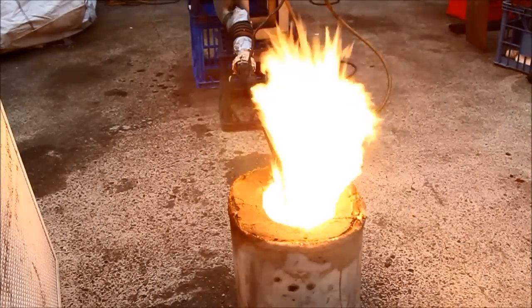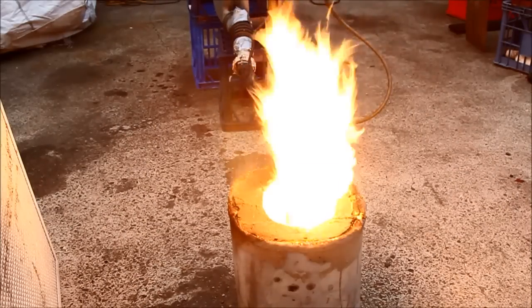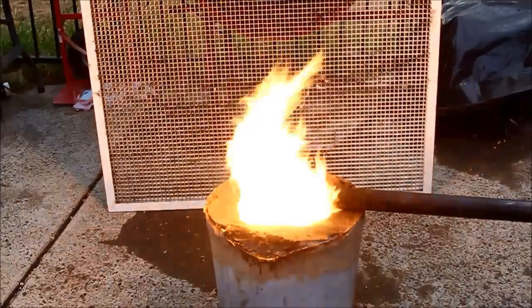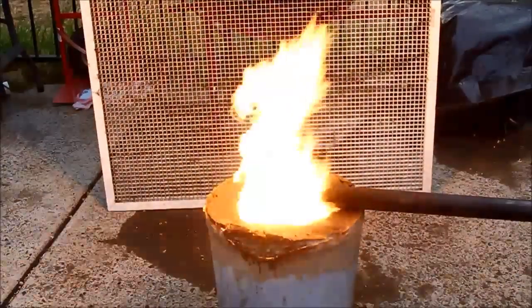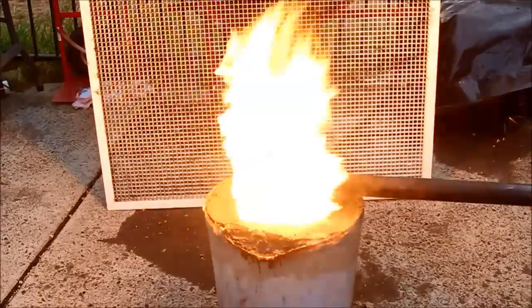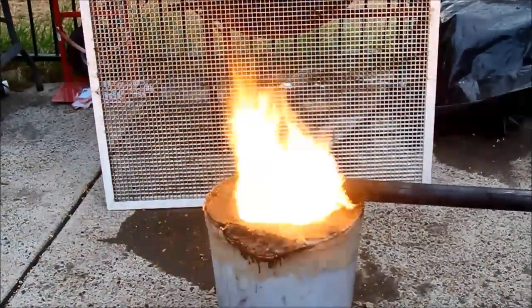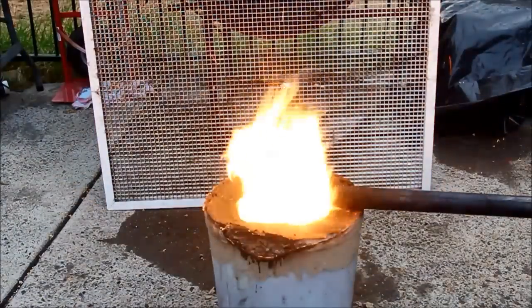Obviously the plastic burned off a bit but I was surprised how well it lasted. After running the thing for quite some time it was still pretty cool — only the top exposed to the heat really burnt. I could still put my hand on the side of that plastic after half an hour and it still wasn't even looking like melting.